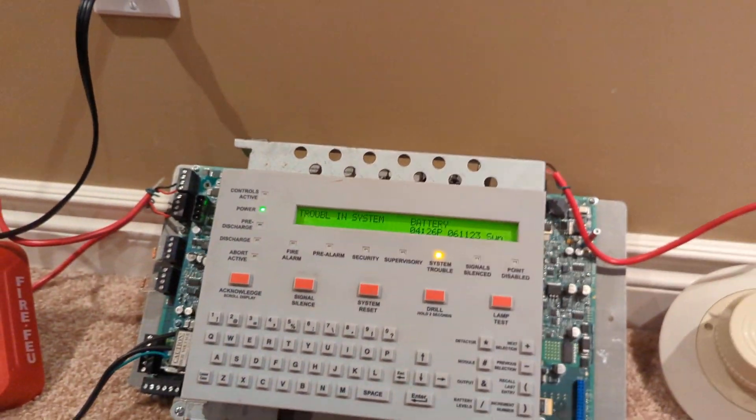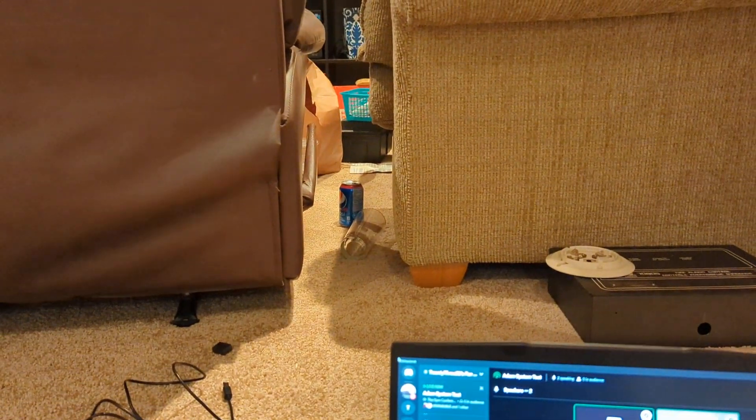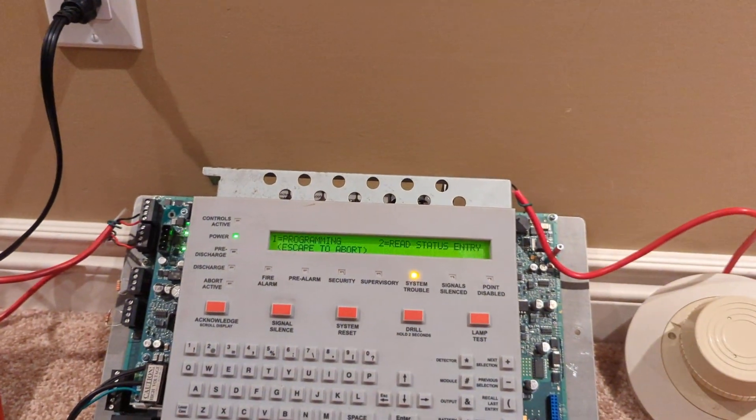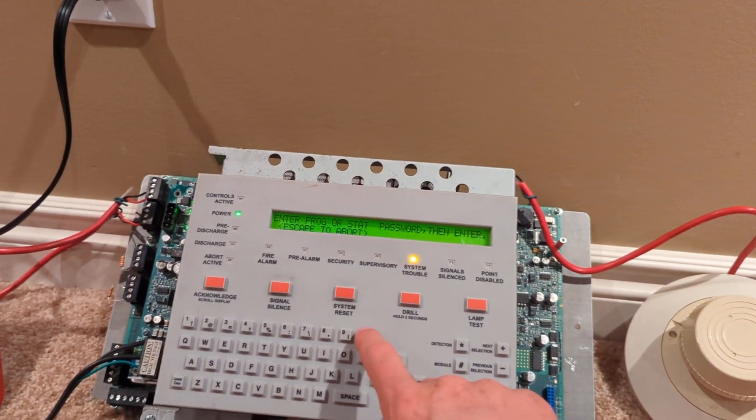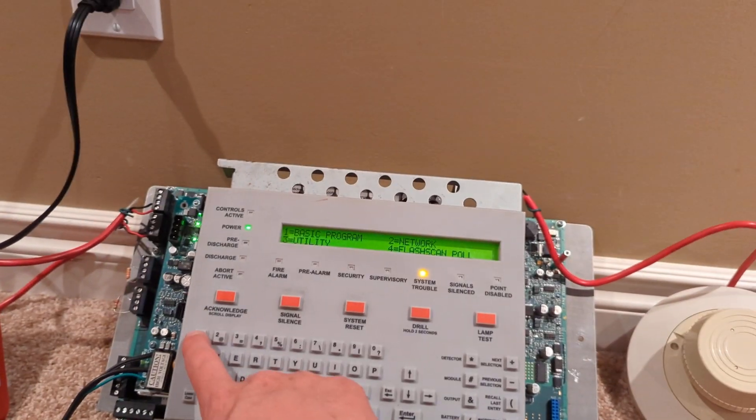I didn't realize there was a glass there. All right, let's go into programming — switch this up. That's the default password; it's all zeros.